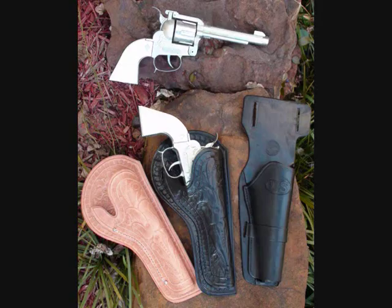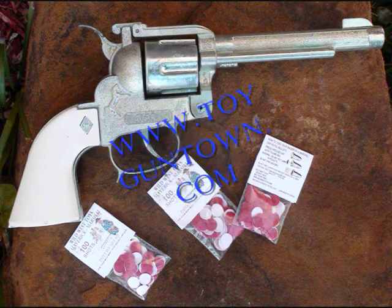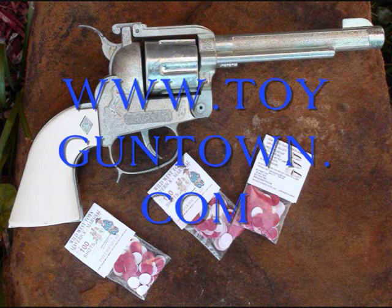Wild West Toys also has holsters for your Maverick 45. The Maverick 45 die-cast metal cap pistol, only available from Wild West Toys, Toy Gun Town. Go to www.toyguntown.com.